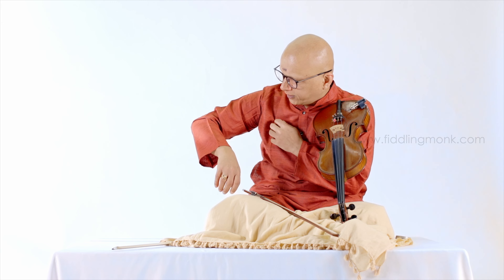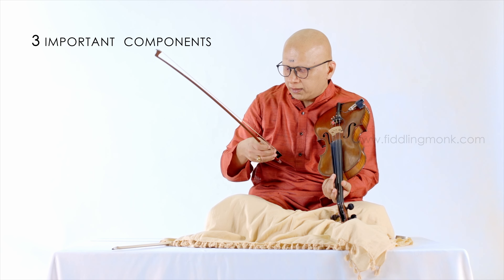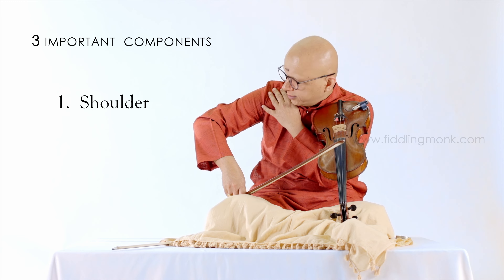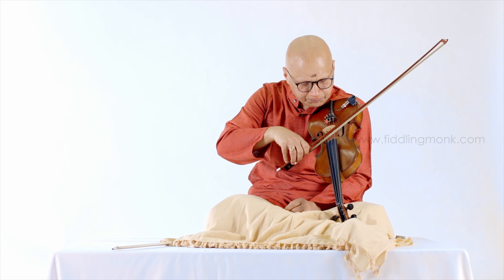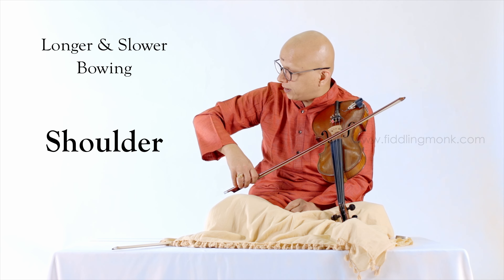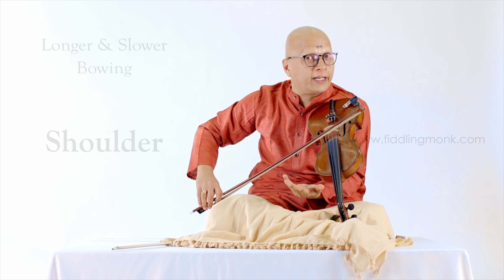In your right arm, there are three important components which go into producing a wonderful sound. One is the shoulder, one is the elbow, and another one is the wrist. So when you are playing very slowly, it is the shoulder which is in operation. The shoulder helps you to bow very well on the violin.